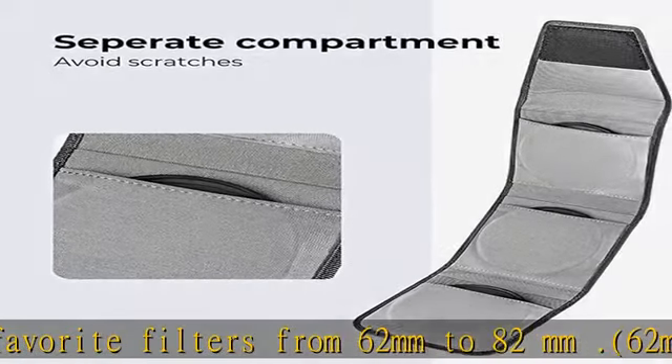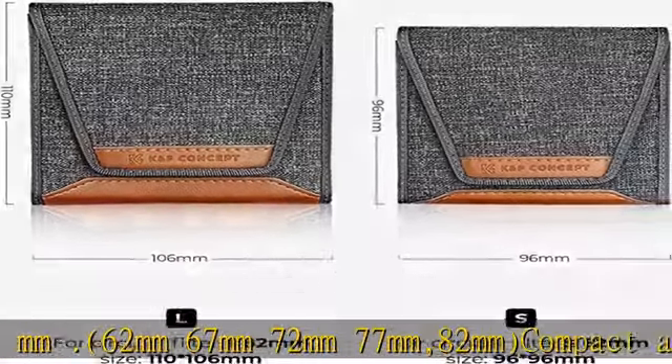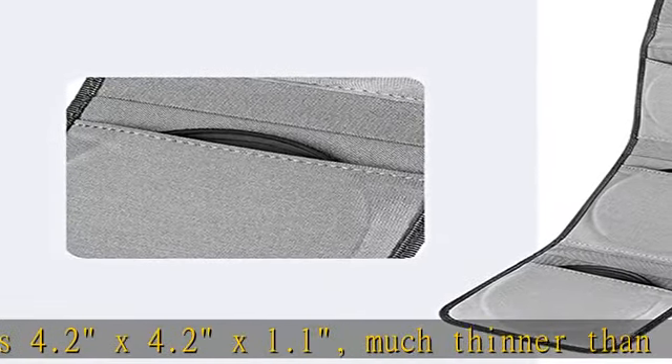Compact and portable, our camera lens pouch measures 4.2 x 4.2 x 1.1 inches — much thinner than a flip-out wallet when closed. Full protection: water resistant, dust proof, and lightweight design keeps filters safe. Foldable design with three separate pockets to avoid scratches between filters.